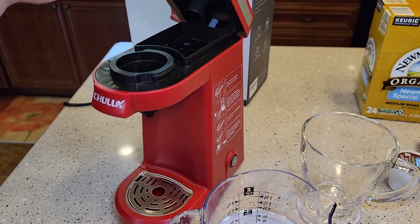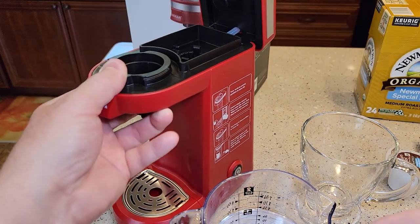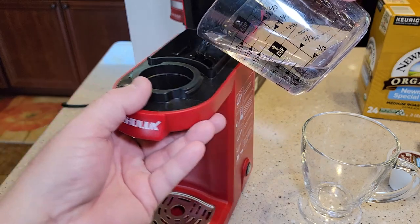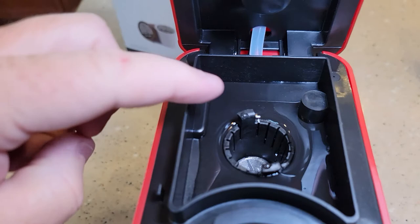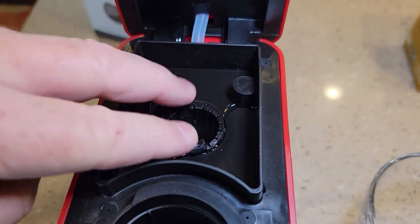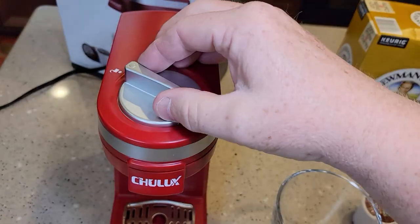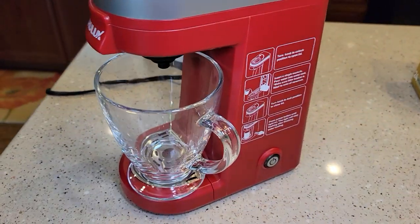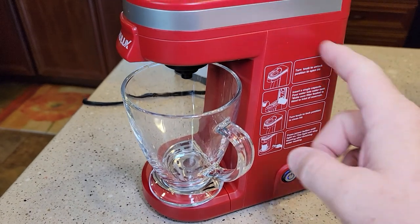We're going to turn the handle to unlock — it springs up and stays up, which is important because that is a sharp needle. I'm going to put 10 ounces of water right in; it's got a nice big opening. We'll leave this empty this time — this is called a fresh water rinse. Close it, turn to lock until it snaps, get our cup in here, and press the start button. Now it's flashing to let us know it's heating the water, and then it's going to brew through the machine.